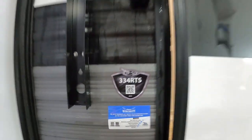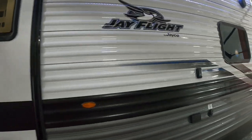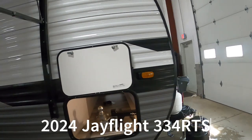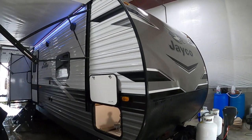Hello, this is Mike with Tradewinds RV Center, here to congratulate you on your 2024 J-Flight 334 RTS travel trailer. Take a look at this beautiful unit here — I'm going to walk you around it and show you how to use a few things to get the best out of your camping experience.